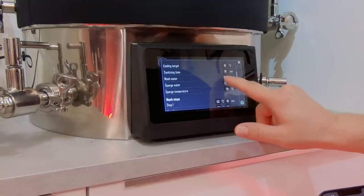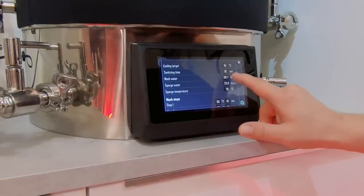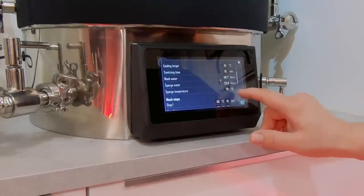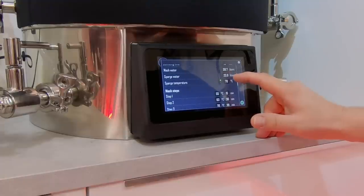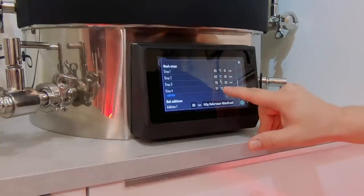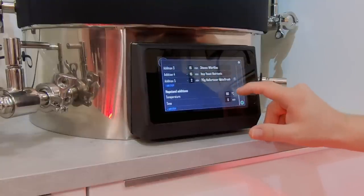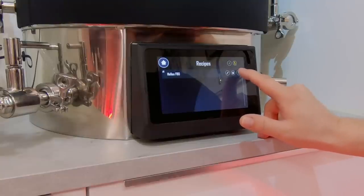It says I'm going to use 59.7 liters of mash water and 23.9 liters of sparge water, but I have lowered the mash water by five liters, so I'm using 55 liters of mash water and I'll add five liters to the sparge water. Since it's my first time brewing on the Brutals, I don't know the numbers yet so I'll just use my gut feeling. Here are the mash steps: 55 degrees, 63, 70 and mash out at 77. And here are my hop additions. There's no hop stand today.